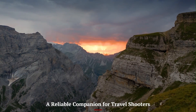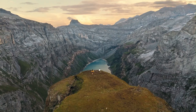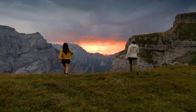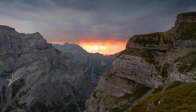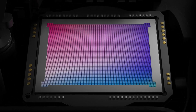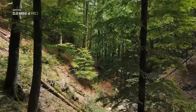Whether you're hiking in the mountains, roaming a busy city, or capturing sunrise by the beach, the Mini 5 Pro feels like the perfect drone to have on hand. It fits into almost any bag, starts up quickly, and flies with a confidence you wouldn't expect from something so small. Its quiet operation draws less attention than larger drones, and the unobtrusive size makes it ideal for respectful flying in public or semi-urban areas. There's no complicated setup or bulky accessories.